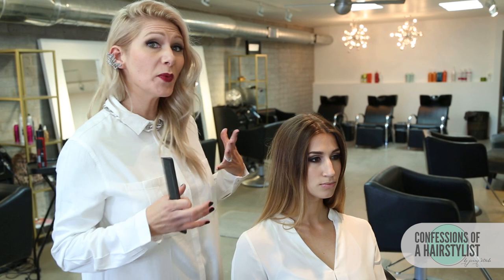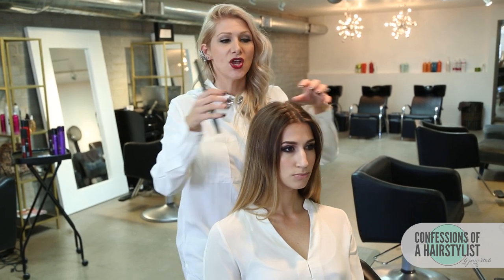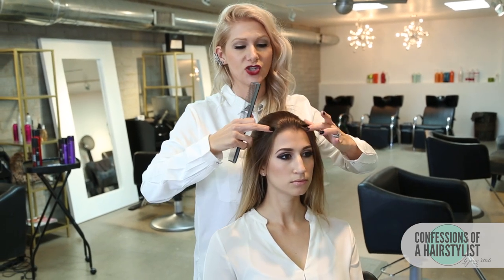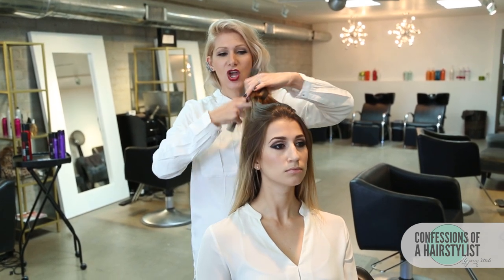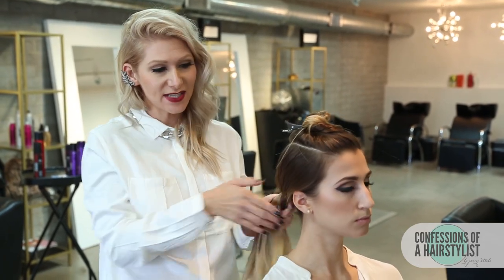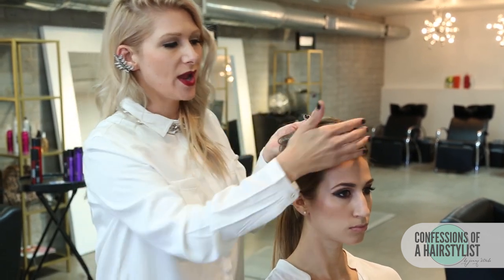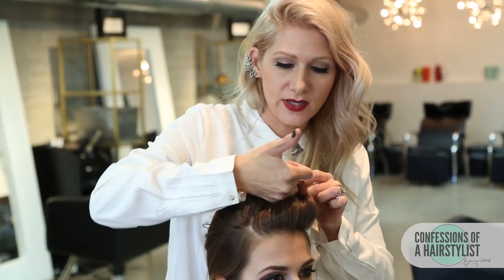For this hairstyle, we want to section out the top section first, because this is where we're going to be doing our Dutch braid back into our ponytail. So I'm just going to do a square-like section — just going to comb her hair back. From about her recession area on both sides, just go ahead and part that going straight back almost to her crown area, and then doing another section crossing it back. I'm going to use my pinky finger and create a nice section going across.